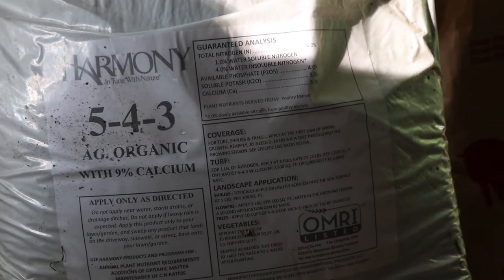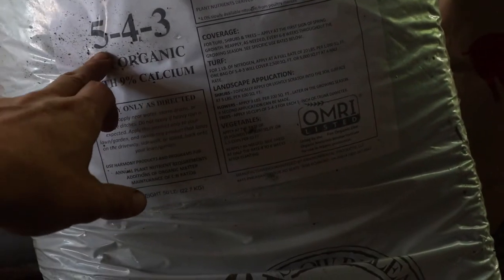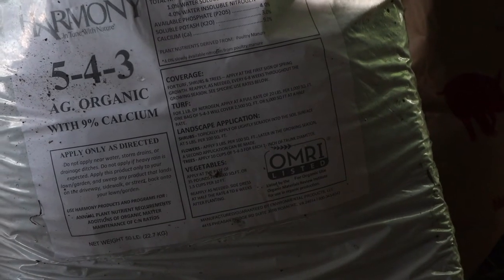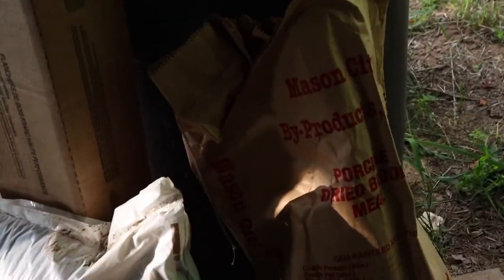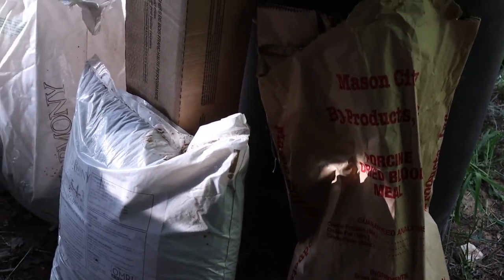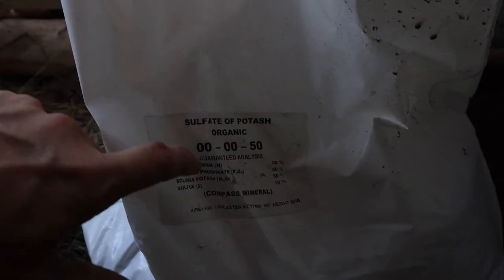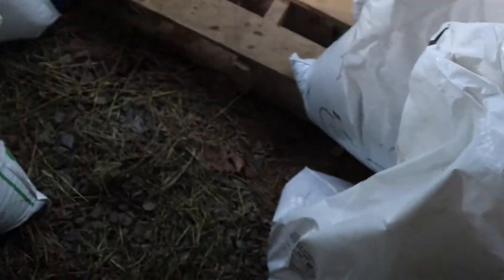The base of our fertilizer is Harmony Ag, which is mainly organic chicken manure. It has a ratio of 5 parts nitrogen, 4 parts phosphorus, and 3 parts potassium — that's our base, and we put about 50 pounds in this mix. Next is dried blood meal, which adds a nitrogen boost — I think it's about 13 parts nitrogen and zero phosphorus and zero potassium. For our potassium needs, one item we use is sulfate of potash, which is a slow-release source of potassium. It's a granular, like a rock, and we put about 20 pounds per mix.